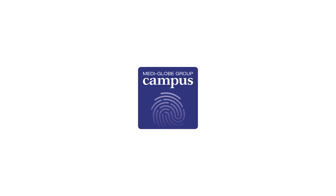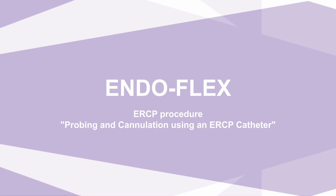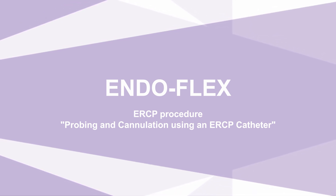MediGlobe Campus — education and training for physicians, assistance and medical device consultants. Endoscopic retrograde cholangiopancreatography. Discipline: probing and cannulation using an ERCP catheter.